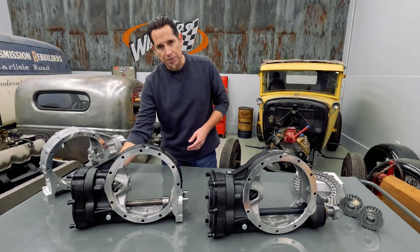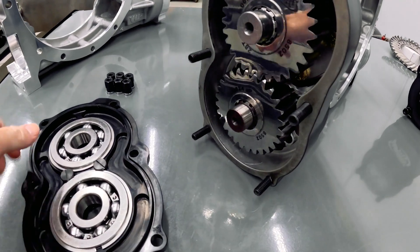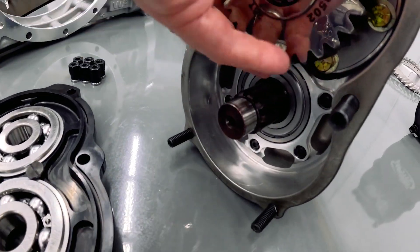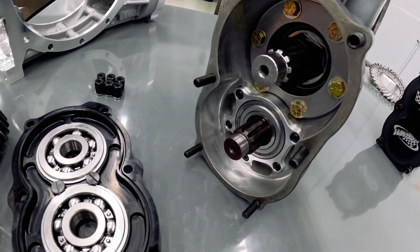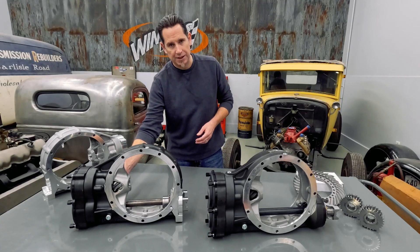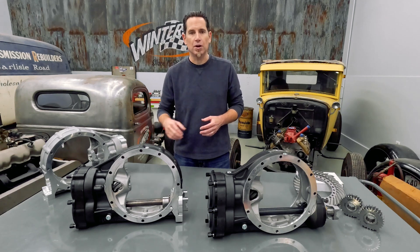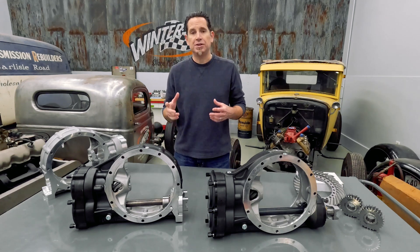At the other end of that through-shaft, we've added an additional bearing in the change gear cavity that basically sandwiches the lower change gear between the bearing that's already in the gear cover and the new bearing in the center section. This not only eliminates stress at that lower change gear, but it also makes for four bearings supporting that floating lower shaft, which increases shaft stability.